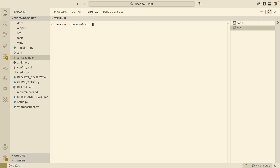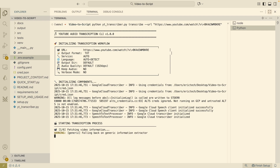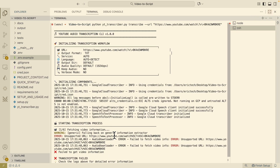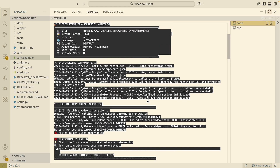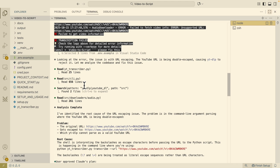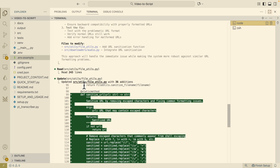Now we open the terminal with the virtual environment activated and run the transcription command on a video. We get an error — it says it's unable to fetch the correct video information. We paste the error logs into the ClockCode GLM 4.6 session and let it do the fix. We wait for it to identify and address the issue.